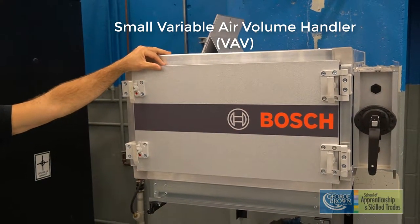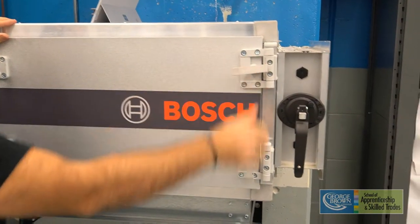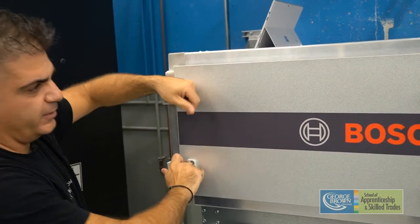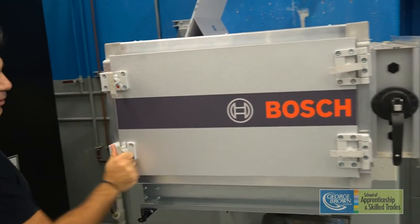The first step when dealing with this trainer is to make sure that the access panel is closed. We're going to come across to all four of these handles and make sure they are closed. A little tip: don't try to open this door with these two handles in the closed position — you're going to break something.